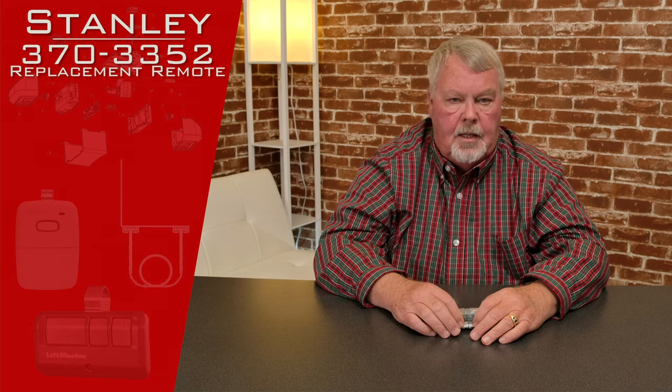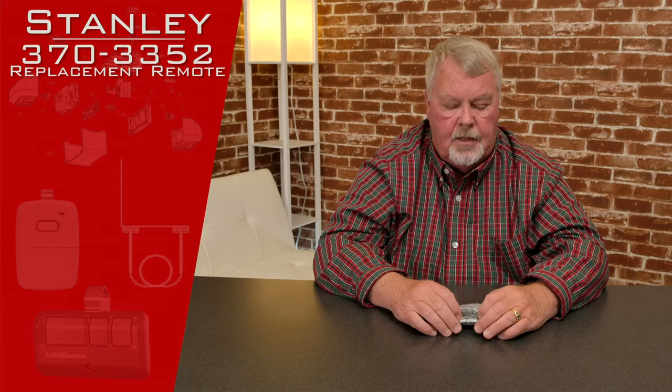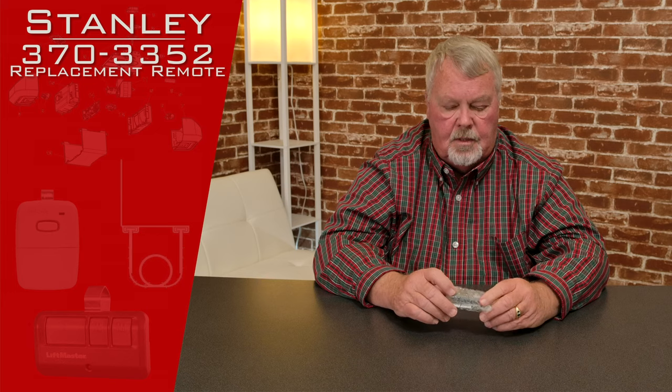Hi, I'm Mark from NorthShoreCommercialDoor.com. Today we're going to do a product introduction. This is a product from Stanley and it's got a part number of 370-3352 and it's called the SecuraCode Mini Transmitter.